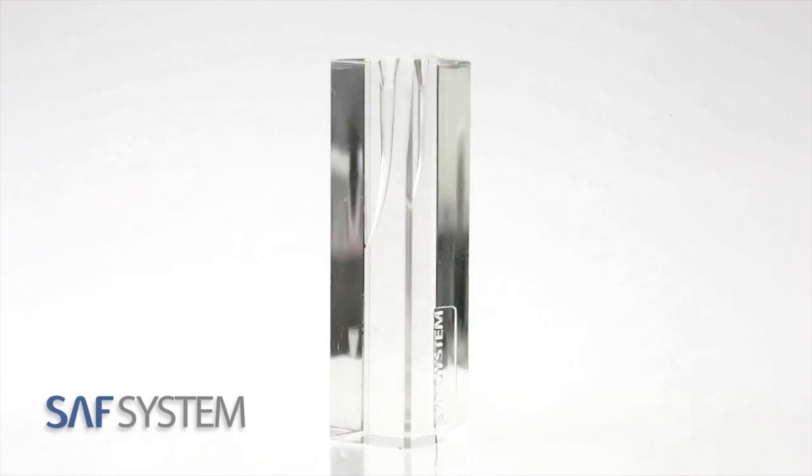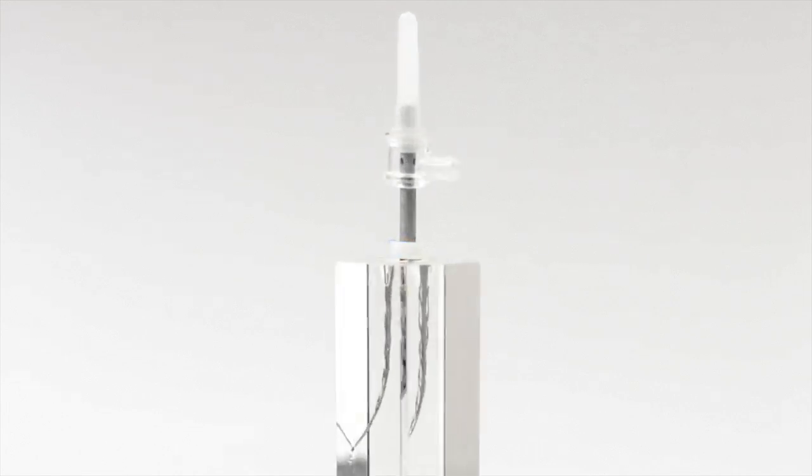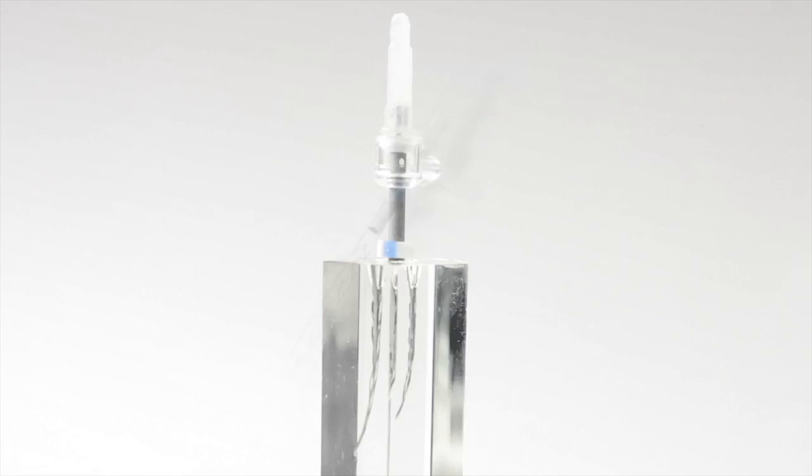The self-adjusting file system, based on a hollow file that adapts itself to the irregular shape of the root canal, overcomes many of the current drawbacks of rotary file systems.